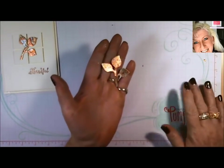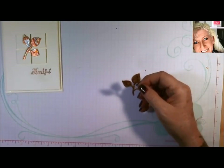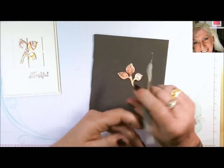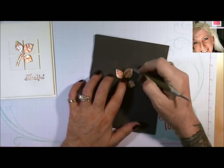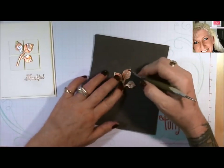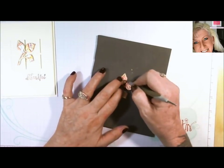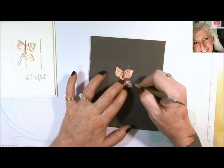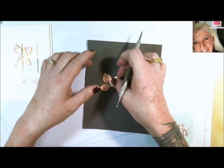And there we have it — we have our little leaf. To give it a little accent, I just took a piece of foam mat and my stylus tool, and just kind of scored some leaf lines. You don't have to do this, but it just adds a little bit to it. And we have our leaf.